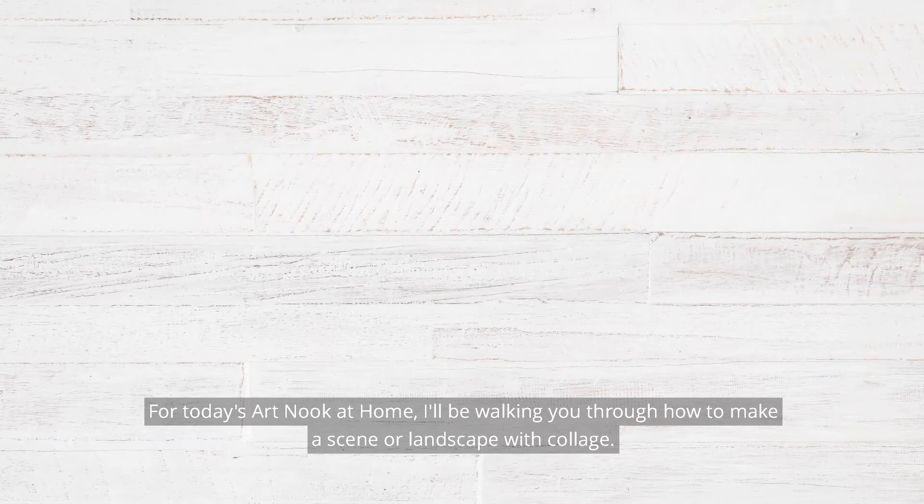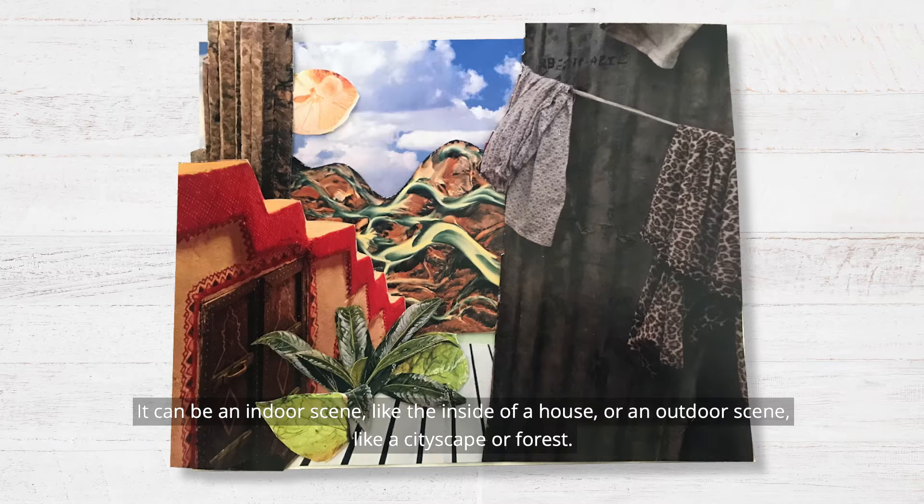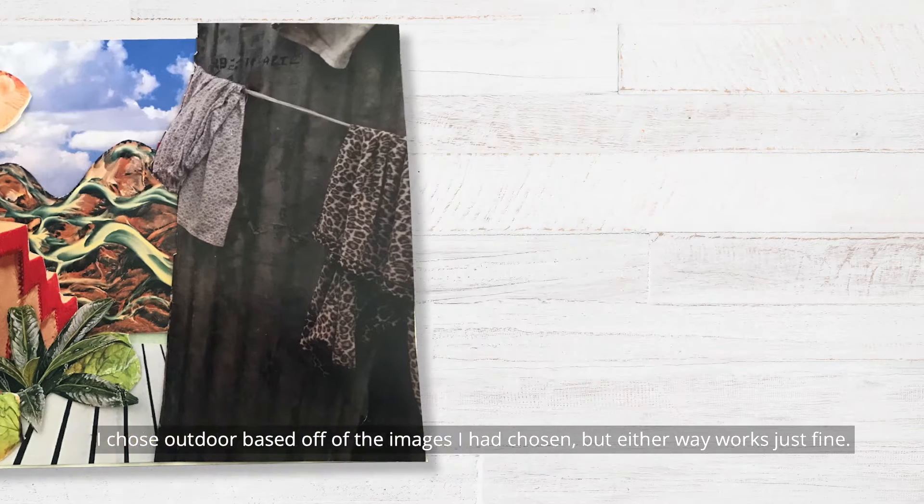For today's Art Nook at Home, I'll be walking you through how to make a scene or landscape with collage. It can be an indoor scene, like the inside of a house, or an outdoor scene, like a cityscape or forest. I chose outdoor based off of the images I had chosen, but either way works just fine.